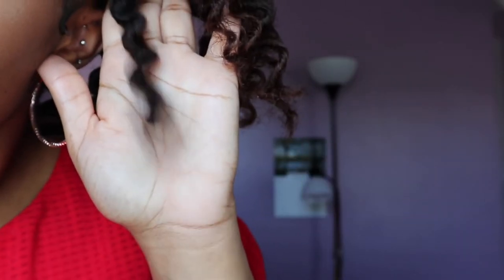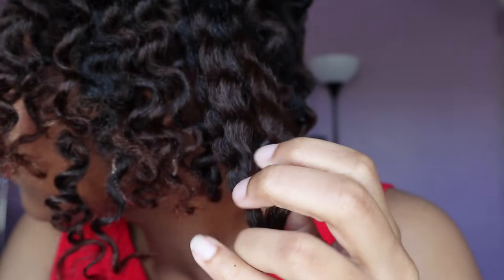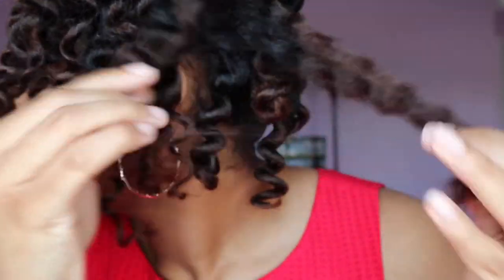Keep in mind, the Bantu knots themselves are the foundation for a perfect Bantu knot out. So check out the i-cards to see my previous video on how I installed the Bantu knots.